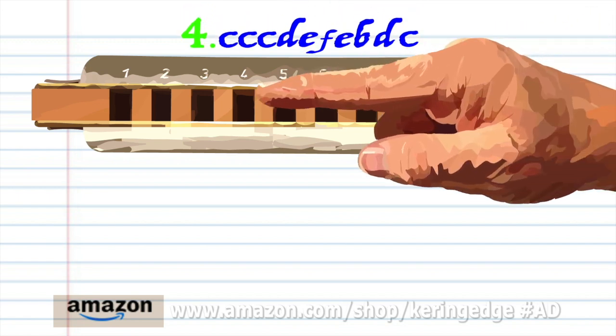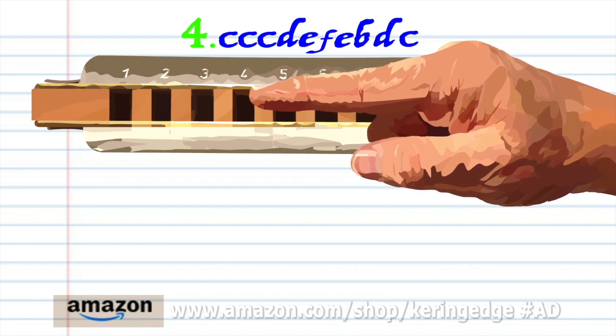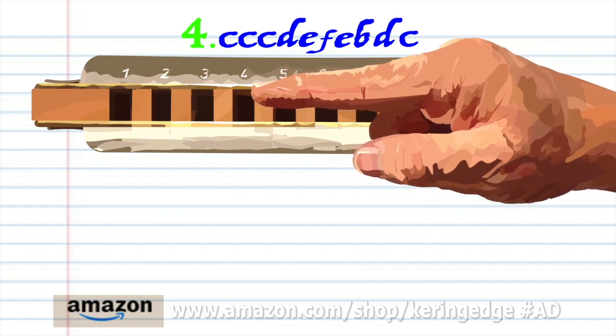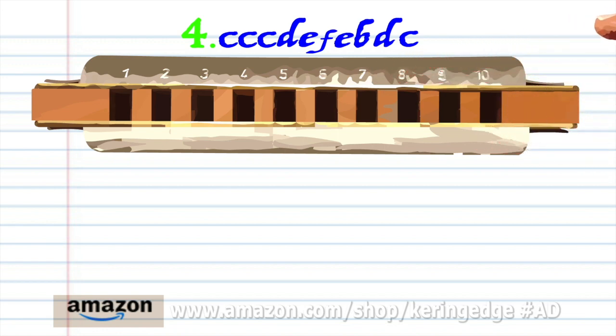Blow into 4 three times. Breathe in through 4. Blow into 5. Breathe in through 5. Blow into 5. Breathe in through 3. Breathe in through 4. And blow into 4. And practice this until you end up with something that sounds like this.